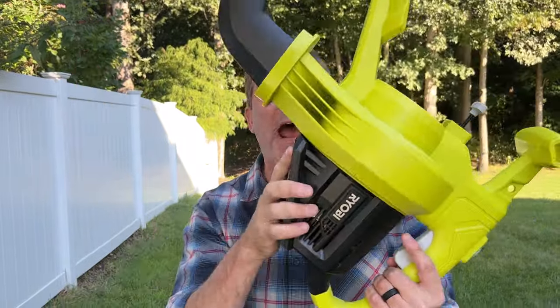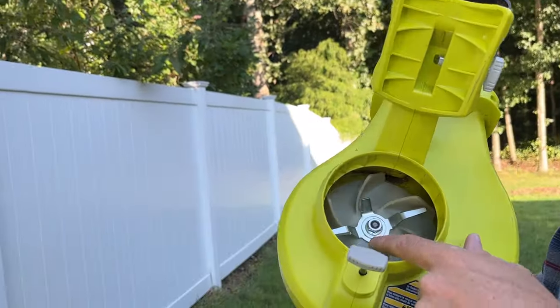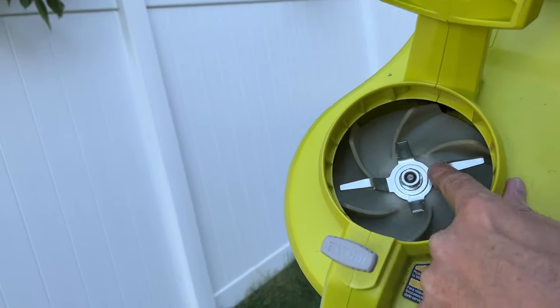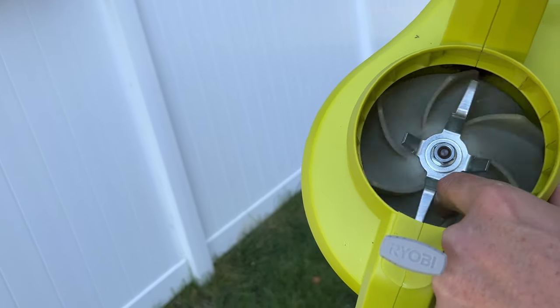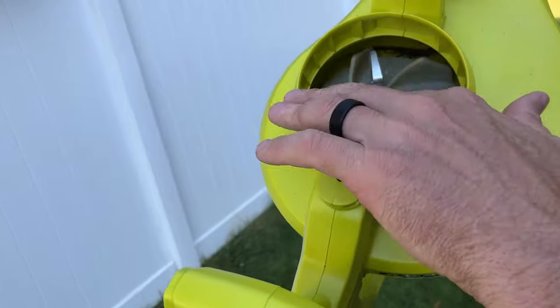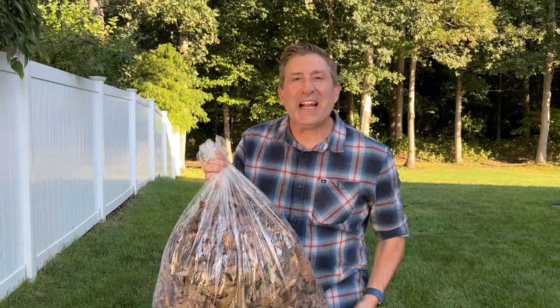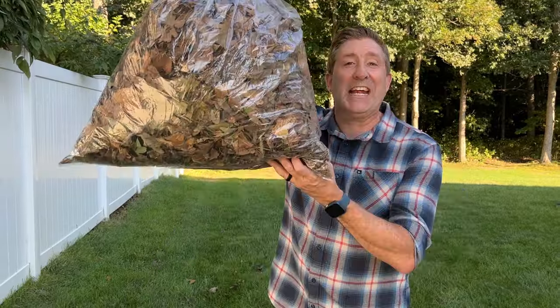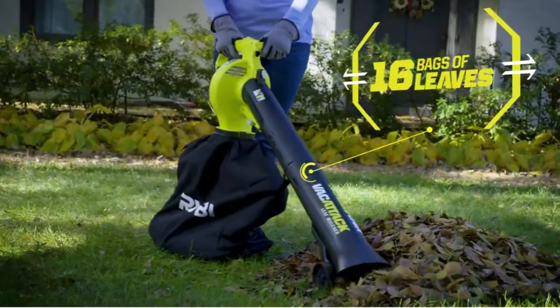So I want to show you the guts of this Ryobi leaf vac — and before I do that, I'm going to make sure there's no battery on this tool. Inside the tool you can see there are actually two parts: there's a metal cutter which will break down the leaves, and then there's a plastic fan. My concern is that that plastic fan over time could potentially break. Ryobi claims that this leaf vacuum can take 16 bags of leaves and turn them into one.